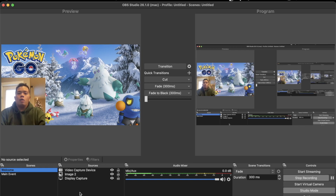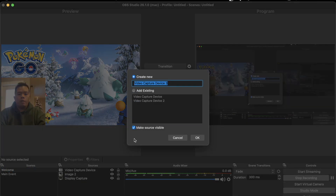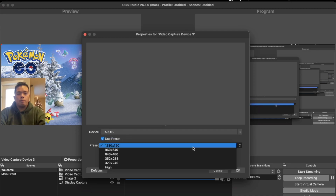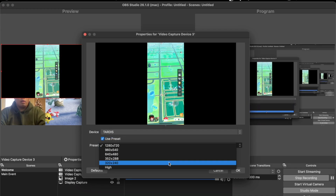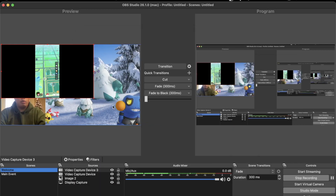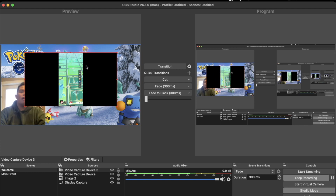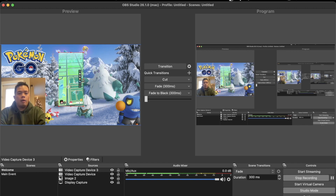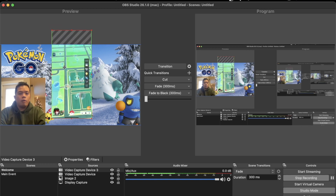Another way you can use your phone to show it on screen is using a Video Capture Device directly. Hit plus and go to Video Capture Device, create a new one, then select your device — in our case, TARDIS. You can change the resolution there. The only problem is you'll have black bars on the sides, so crop them by holding Alt or Options and dragging to remove the black areas. Then resize it to however you like.